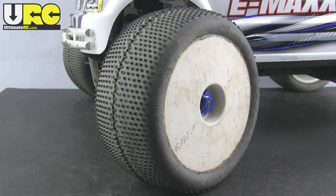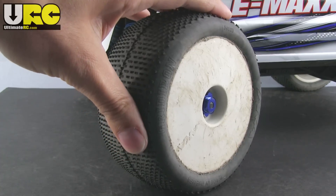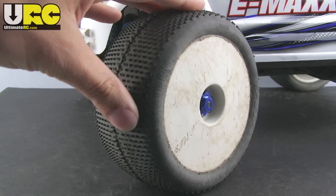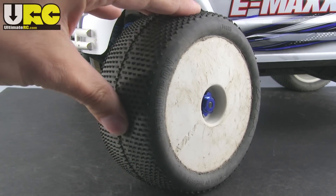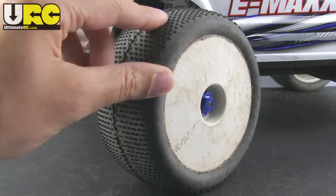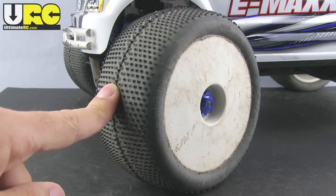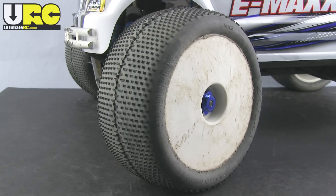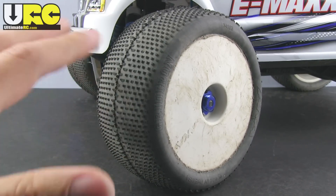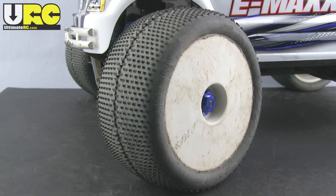Better wheels and tires are always a very good investment. I went with Truggy size and style wheels and tires because they have a nice low profile and tend to come with good compounds and good tread patterns. You'll want to pick a tread pattern that works best for the surface you're running on and pick a compound depending upon how long you want it to last.